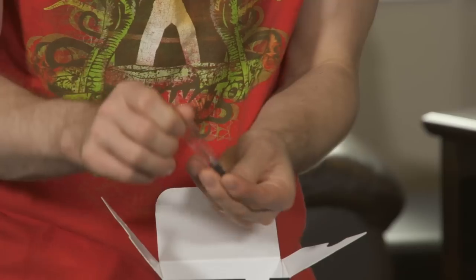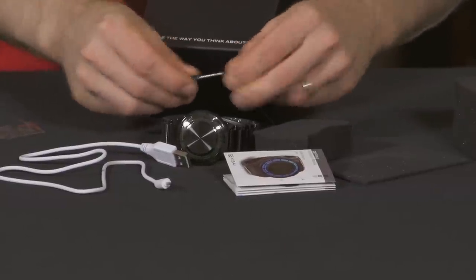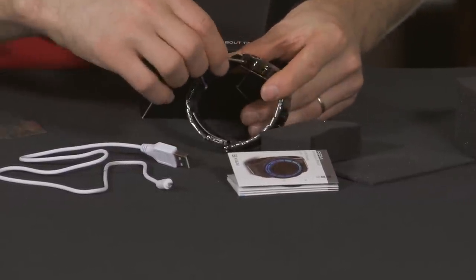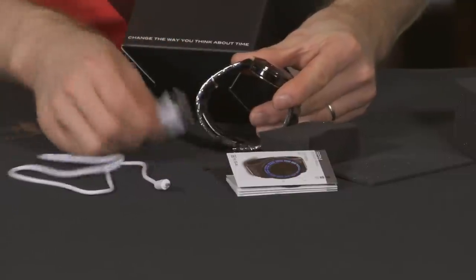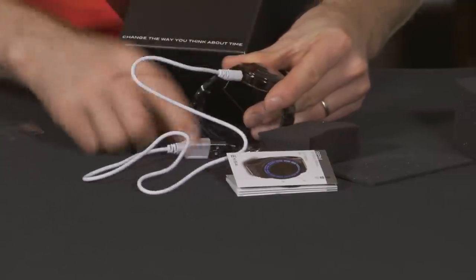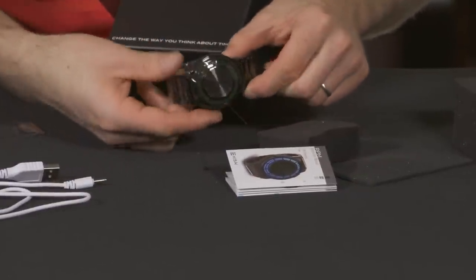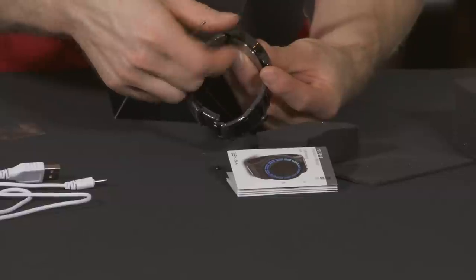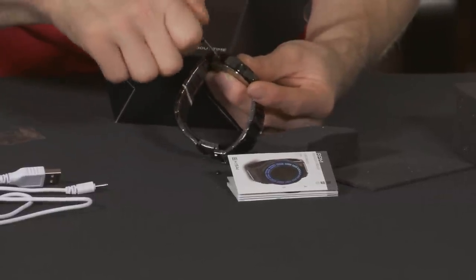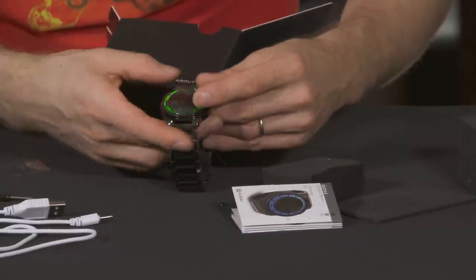In terms of included accessories, there's an included screwdriver, which is actually for opening up the charging port — you'll want to keep that handy next to your computer or wherever you charge it. It charges by USB; you just plug the USB port into something that provides five-volt power and plug it into the watch. It also comes with an extra plug in case you lose the first one. I'd recommend keeping it plugged in — it has a little rubber seal that helps keep the watch protected if moisture gets on it.